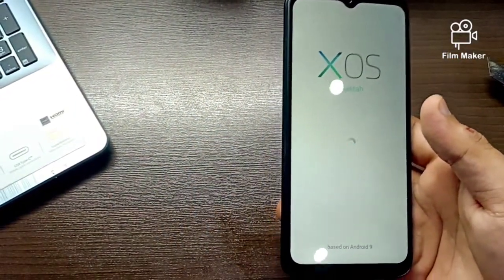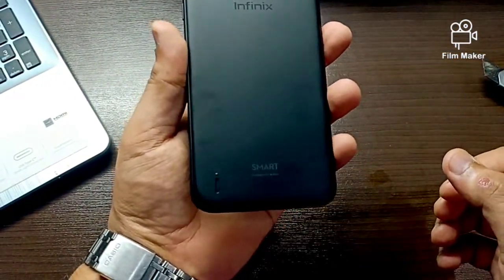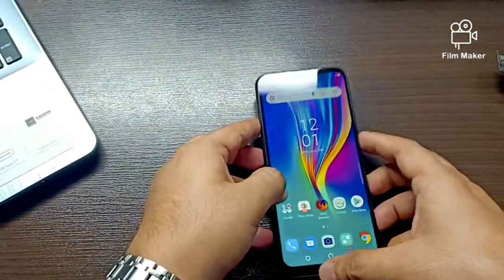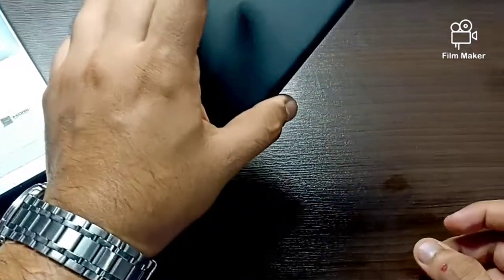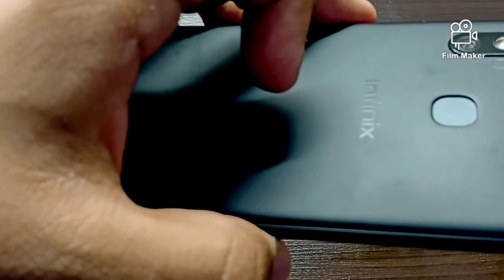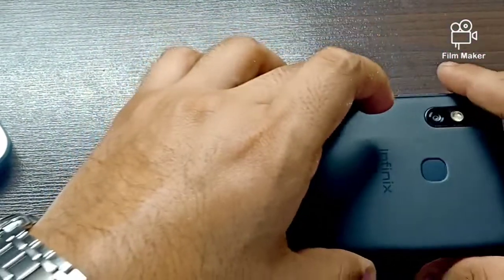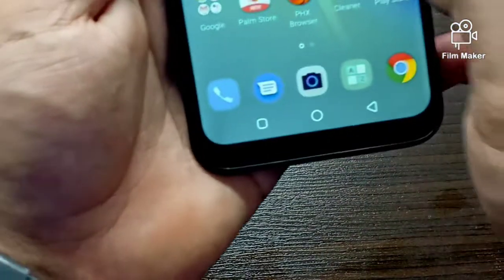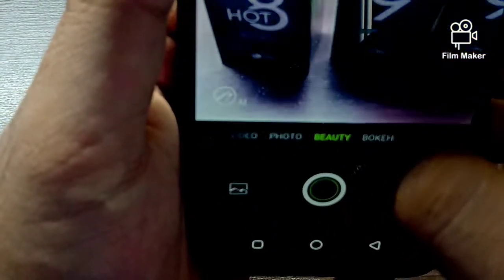So let's talk about the other features. The fingerprint sensor is on the back. The display is 720p plus resolution. You can see a dual camera setup — a 5MP selfie camera and an 8MP back camera with flash LED light. The camera also includes a beauty mode.